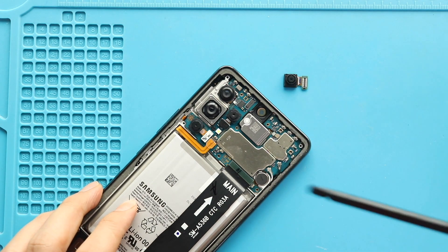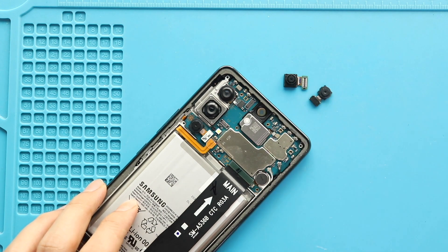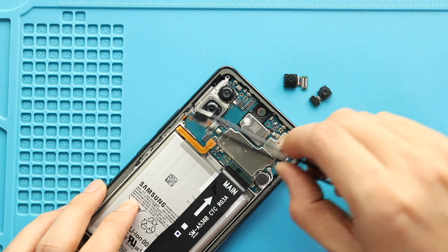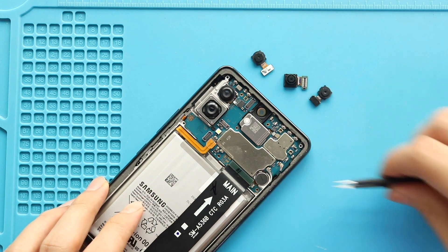Next, disconnect and pull out the macro and depth cameras from the board. Next, for pulling out the logic board, undo one more screw on the logic board.